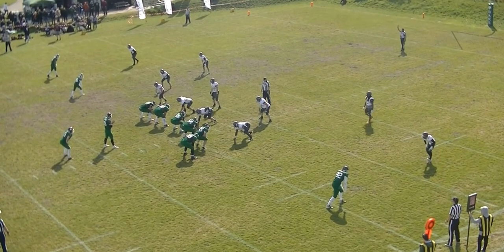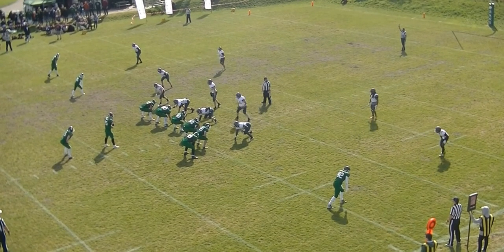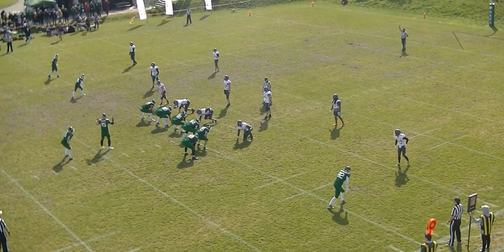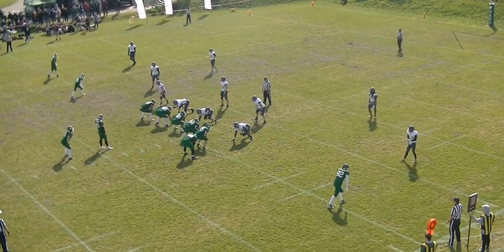That is an indication to the quarterback that he's now under 10 seconds. He doesn't do anything else — it's not like he's counting down from five or anything like that. And then once we get to zero, we kill the play.